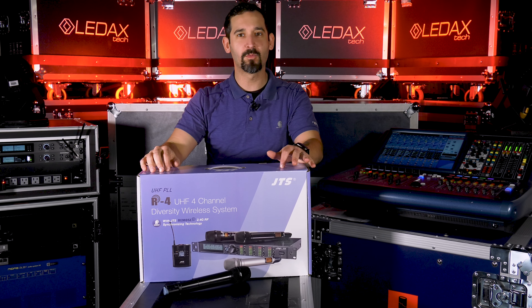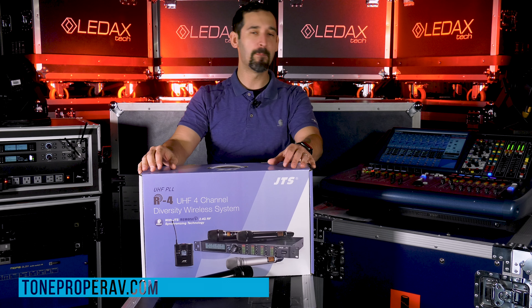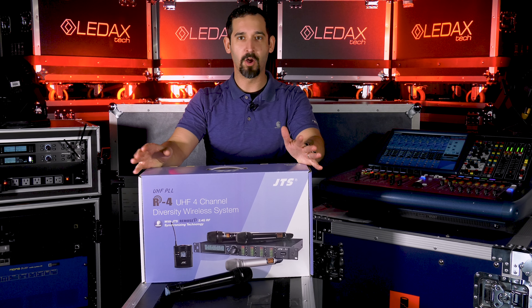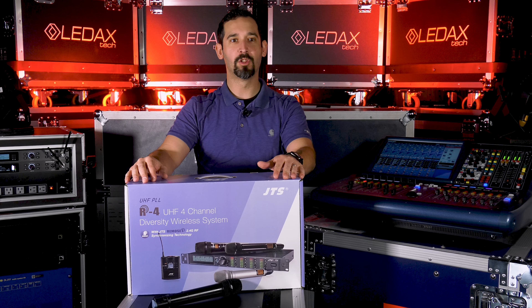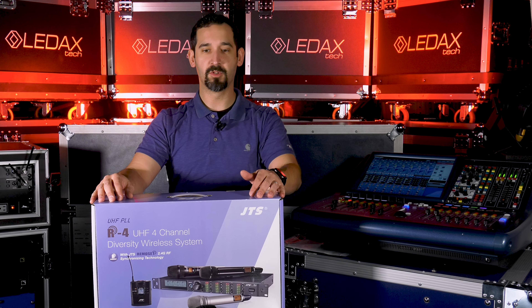JTS is one of those interesting companies that you've probably used their stuff but you don't know who they are. That's because JTS is kind of an OEM manufacturer. They make stuff for Sennheiser, RF Venue, Audix. If you look through some of their stuff, you'll recognize that it's probably some JTS stuff.